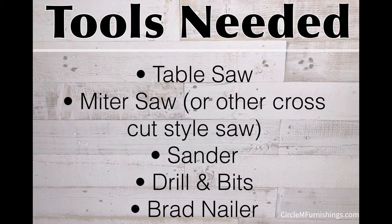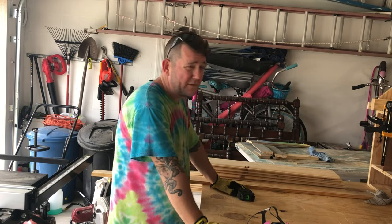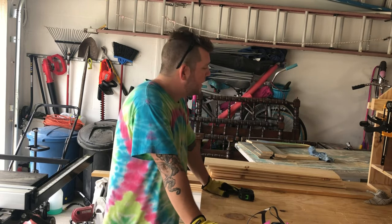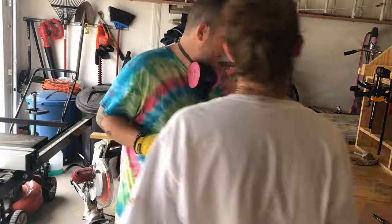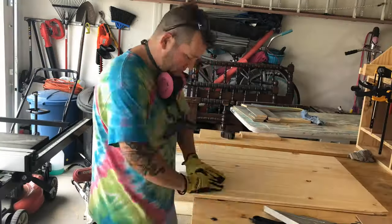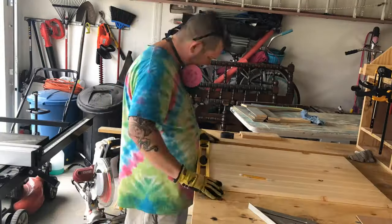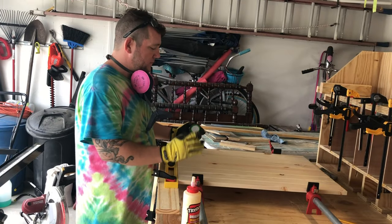We're going to knock this noodle board out — it's about 30 inches by 22 and a half or so. You're going to need a table saw, a circular saw, or some type of way to rip these down the middle to make life easier, unless you want to make it a little bit shorter. Measure them down to the proper width — I'm going to cut these down at 30. The Delta table saw has a fence that goes even past that, so go ahead and clamp it down.